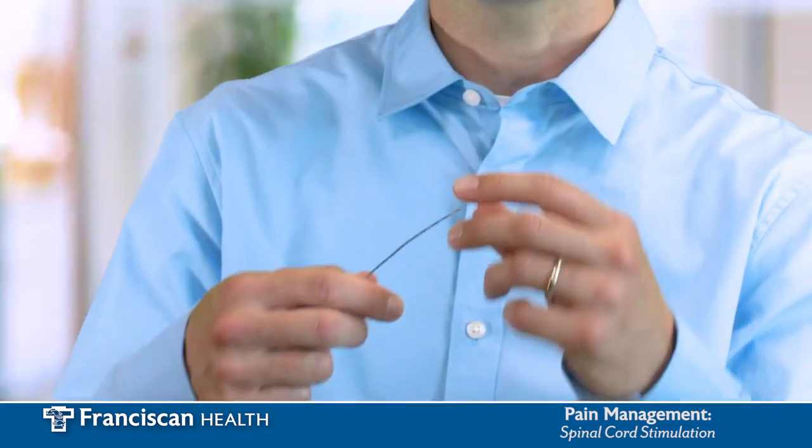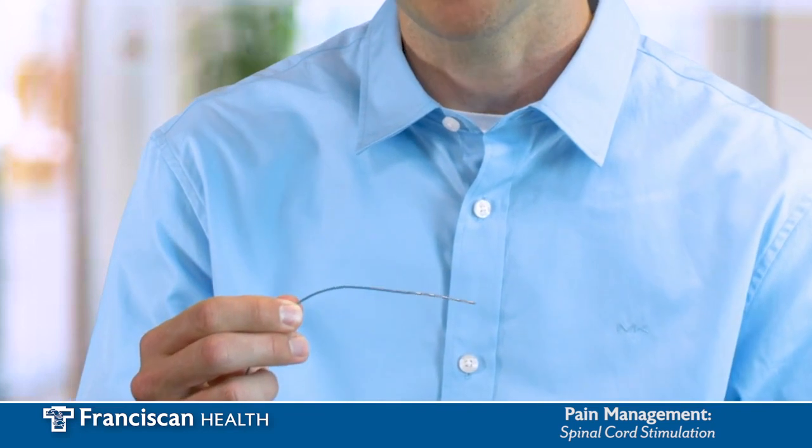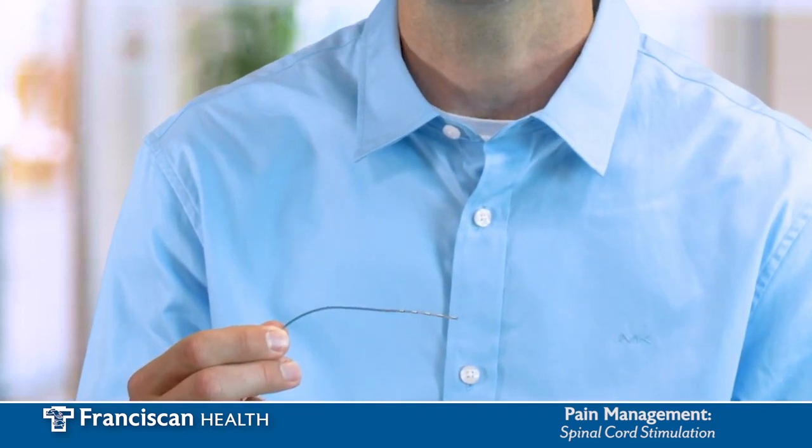The next step is we will verify with your insurance provider that this is a covered procedure. This may take up to two weeks. At this point, you're ready to do a trial of this procedure. A trial is where we insert a lead, just like this one, into your spinal column, but there are no surgical incisions and nothing implanted — everything is externalized and you can take this home for one week and try it out.